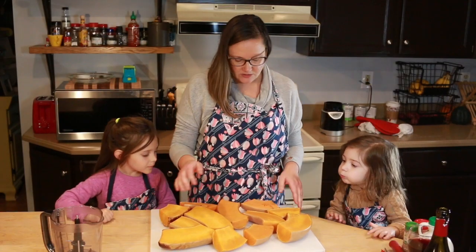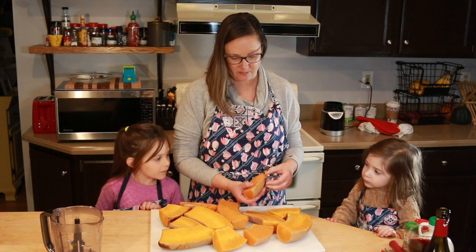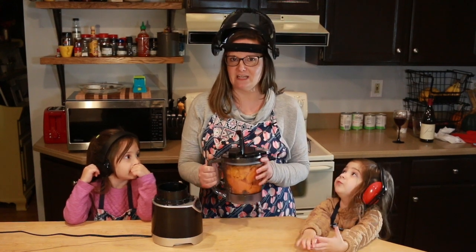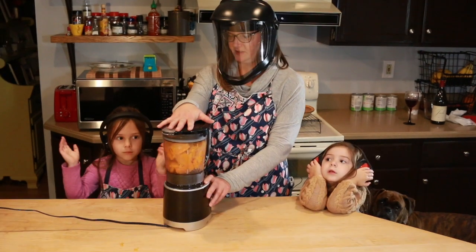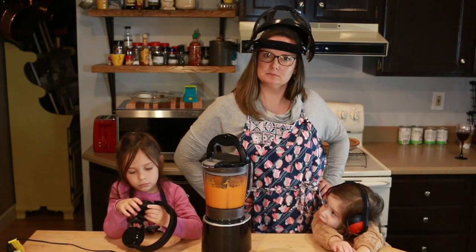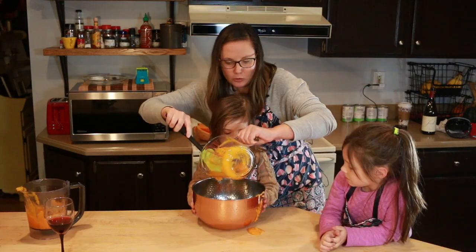Now that these are roasted and cooled, they're pretty easy to peel the skin off or scoop the pumpkin out, whichever way you prefer. I've let this pumpkin cool, but I'm not taking any chances — we've got ear protection and face protection. Earmuffs! Take that, blender. Who knows science now?